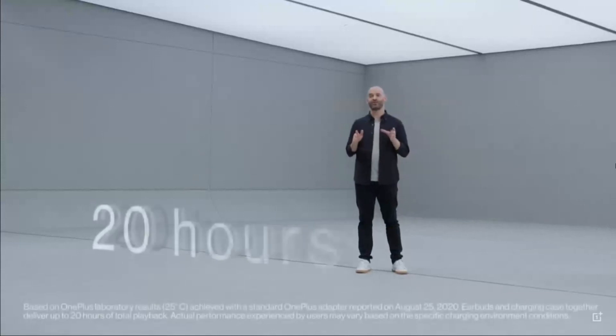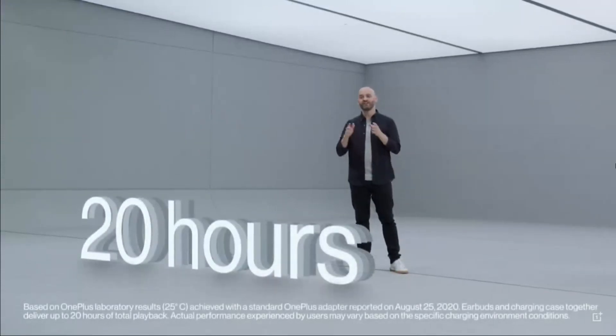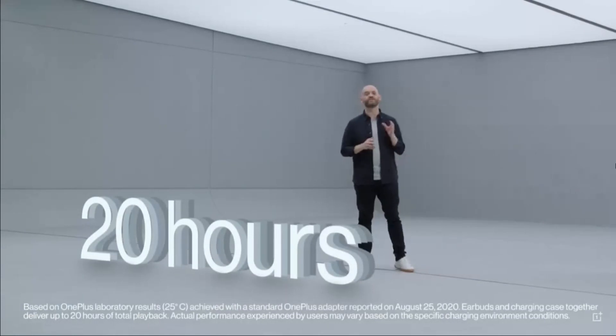Combined with a charging case, you'll get 20 hours of battery life. And even better, just 10 minutes of fast charging lets you listen for 3 hours.